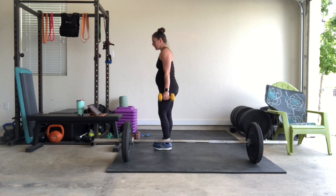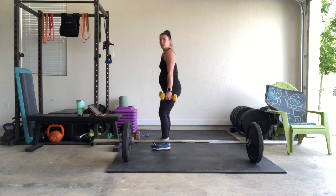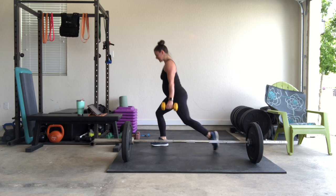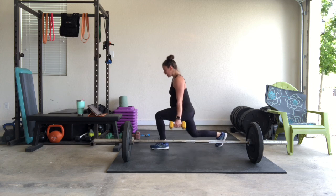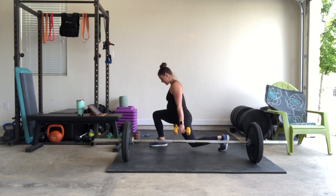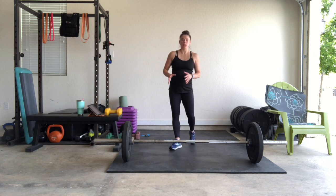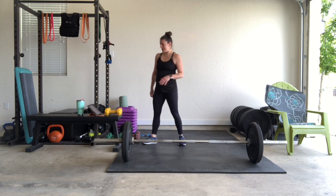Six reps per side, ready? Set, go! 90 degrees in those knees, drop that back knee almost to the ground. Counting through: 6, 7, 8, 9, 10, 11, 12. Now if you only have lighter weights at home and you are advanced, you can take it upwards of 16 to 20 reps — you're going to get less rest, but you can handle it.